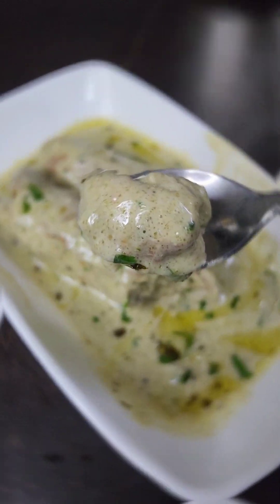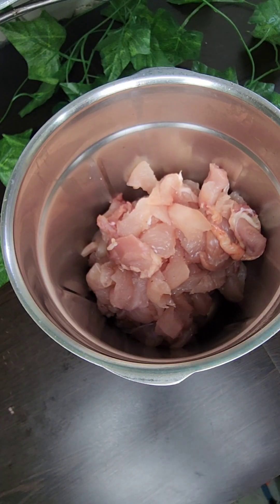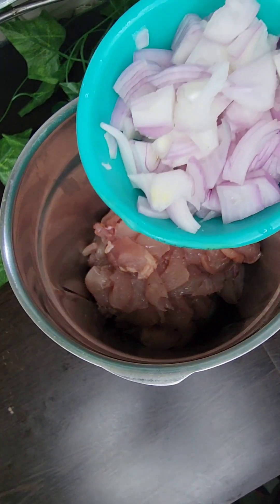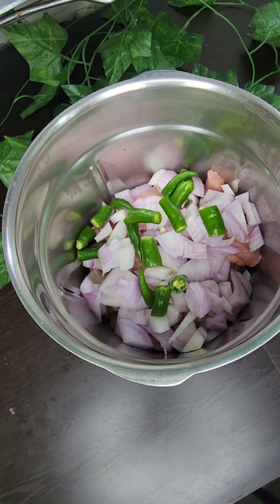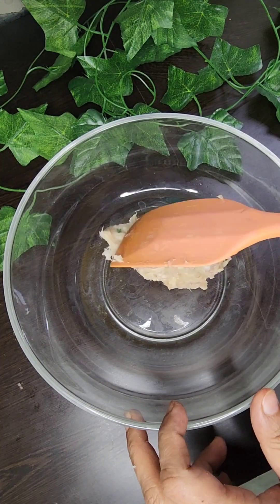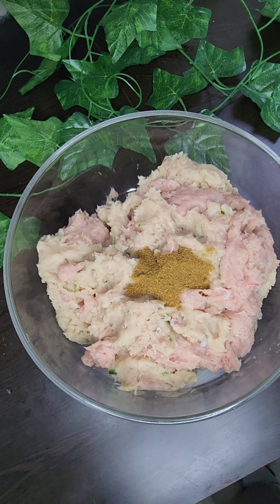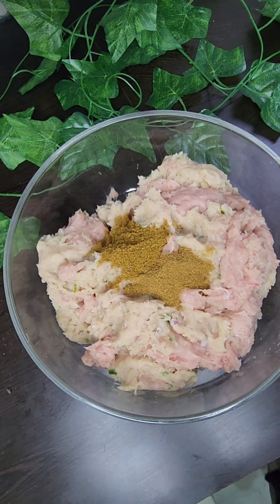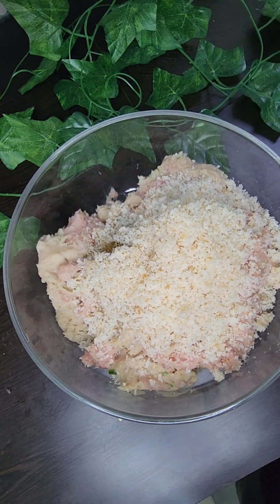First of all, we prepare chicken malai tikka. For this recipe we need 700g chicken breast in a mixer pot, 1 medium size onion, and 3 green chillies. We will blend it well and our mixture is ready. Now we add dry masala: 1 teaspoon of cumin powder, 1 teaspoon of garam masala powder, 1 teaspoon of cumin, and breadcrumbs.